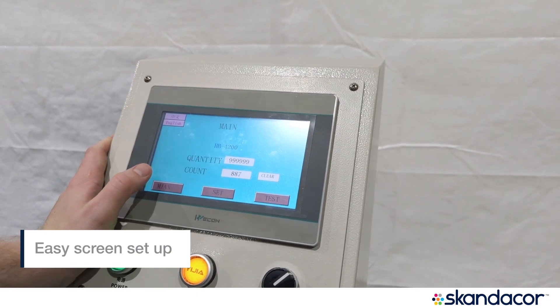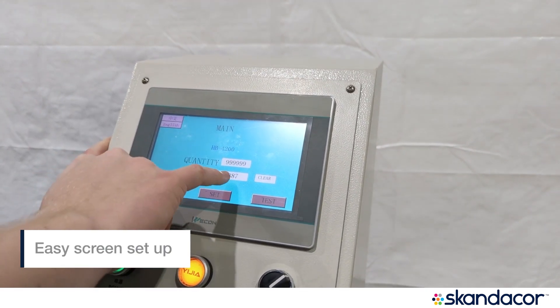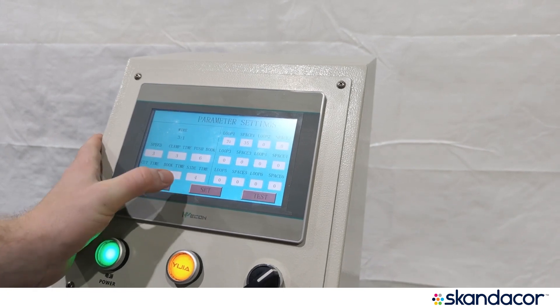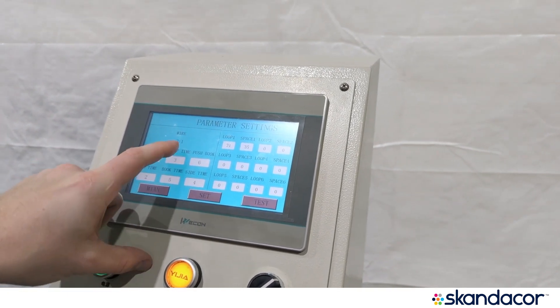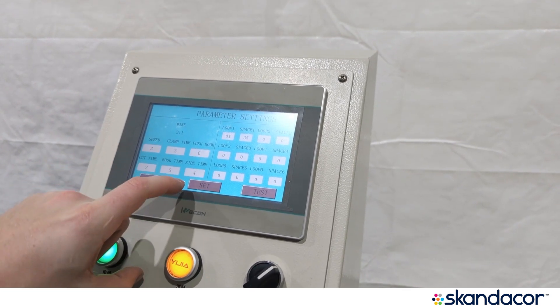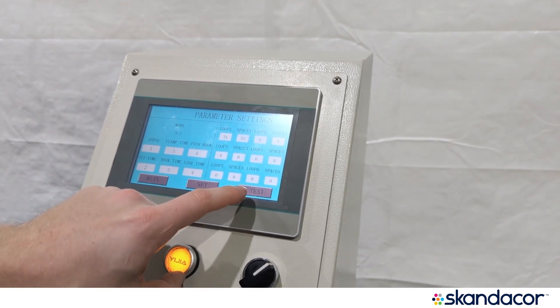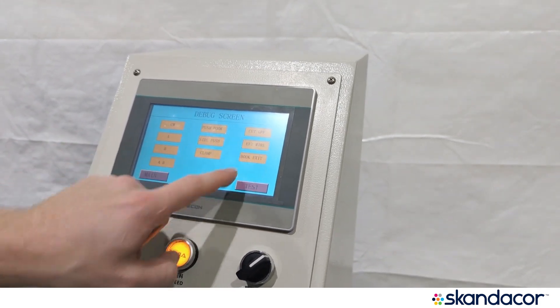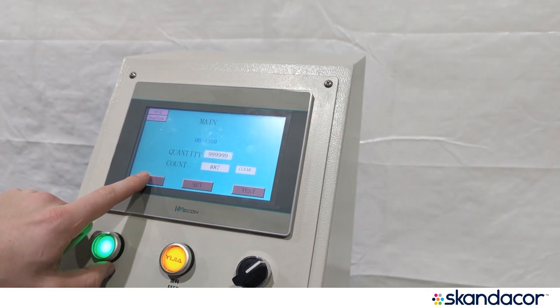I just want to show how easy this screen is to use. You have your count there, and then you have your main screen. You can set your Y-row, speed, clamp time, push — all your settings there. And then you have your test button here, and then you have all your settings, and then you go back to main. That's it.